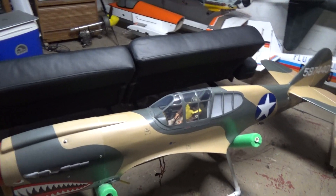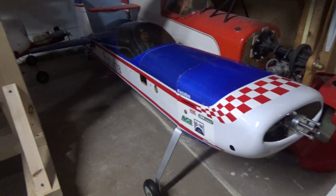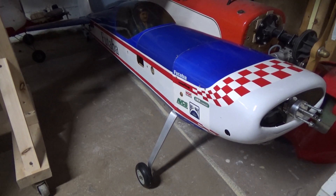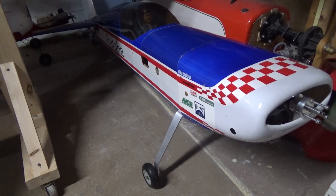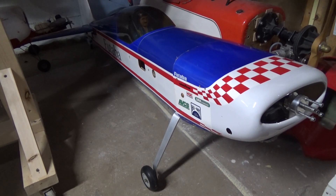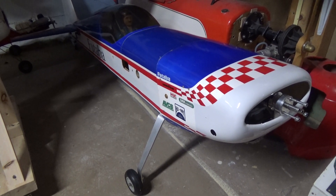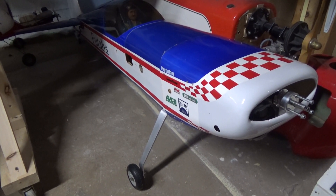I've had this old Hanger 9 Extra 260 sitting here for a while. This was purchased at Toledo a few years ago — it was kind of a mercy purchase. Nobody was buying it, it was getting knocked off the tables up in the swap meet. A buddy of mine, Jay Husk, bought it for not a whole lot just because he kind of felt bad. It sat around in his workshop for a while and then somehow Cole ended up with it, and now I ended up with it.